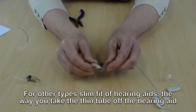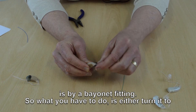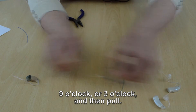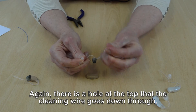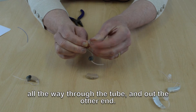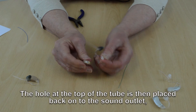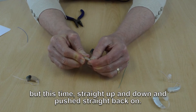For other types of hearing aids, the way you take the thin tube off the rest of the hearing aid is by a bayonet fitting. You have to turn it to either 9 o'clock or to 3 o'clock and then pull. Again, there's a hole at the top of the tube — the cleaning wire goes down through the hole, all the way through the tube and out the other end. The hole at the top of the tube is then placed on the little golden sound outlet, straight up and down, and just pushed straight back on.